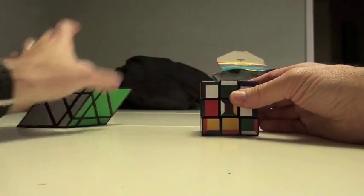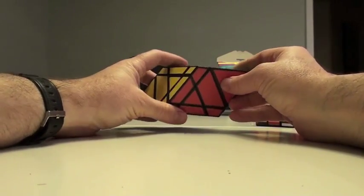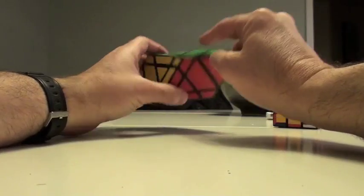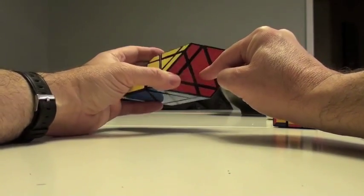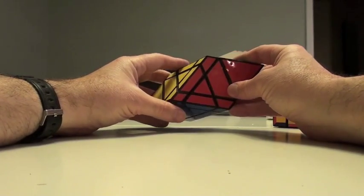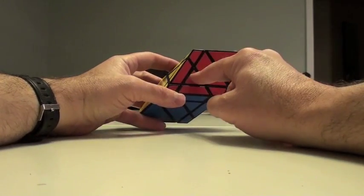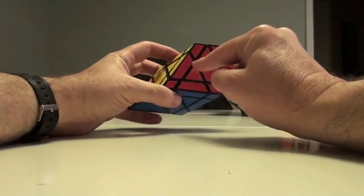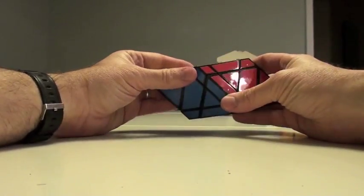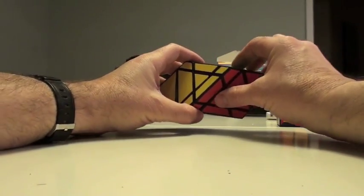This whole thing is scrambled, and I'm going to scramble this as well. Let's study what we're talking about. The definition of an edge is something that joins or articulates two centers — so this is an edge, this is an edge, because they join two centers. When I get my cross, these are the edges. In terms of corners, corners join three centers — this would be a corner because you can see it joining this, to this, to this. So the structure is the same, which means the solve is the same.